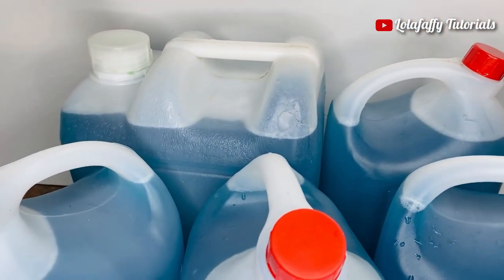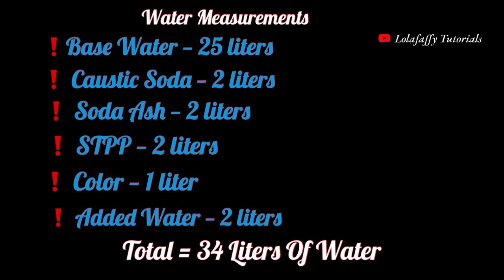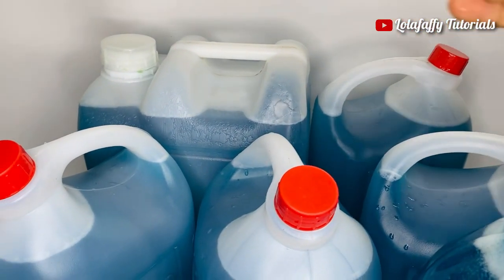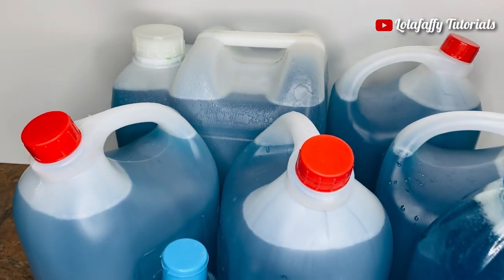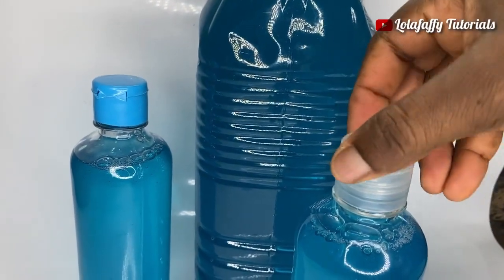Let me summarize the water quantities used. The base water was 25 liters. For caustic soda: 2 liters. Soda ash: 2 liters. STPP: 2 liters. Color: 1 liter. Extra added: 2 liters. That totals 34 liters. Remember that sulfonic acid also contributed 1 liter, making 35 liters total. The final yield was: 10 liters, four 5-liter containers, one 3-liter, and two 500 ml bottles — about 35 liters of liquid soap in total.